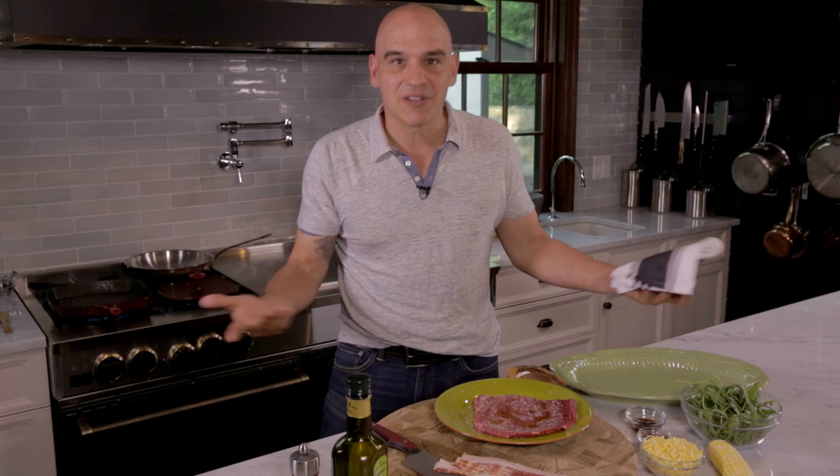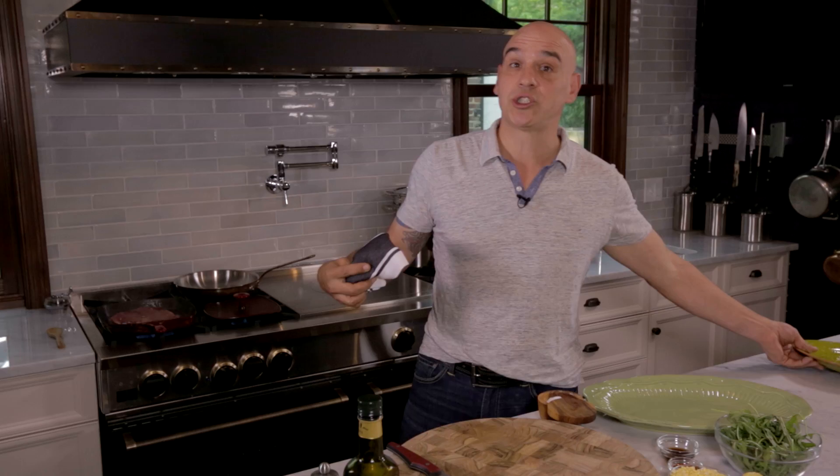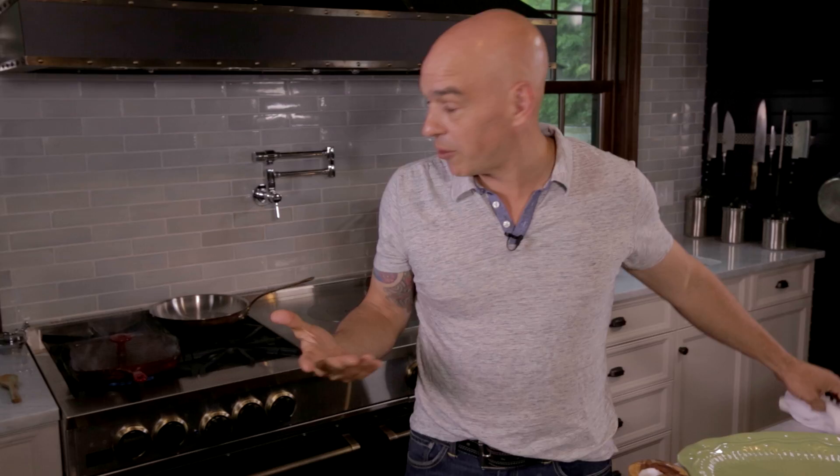So steak goes on, and you hear that great sizzle and sear — that's really what you want. You want to hear that caramelization happening. So I'm going to let that go for just a second to let the sear start, and then I take the top and put that on there too. It's almost like making a panini — you get that crust on both sides, and then we'll flip it.